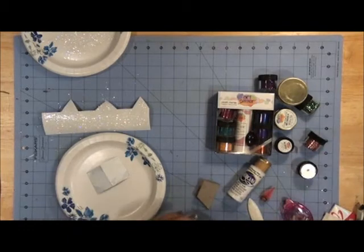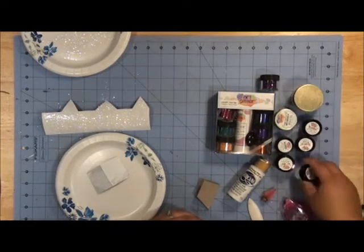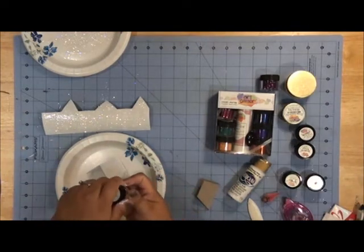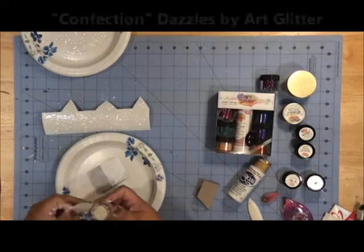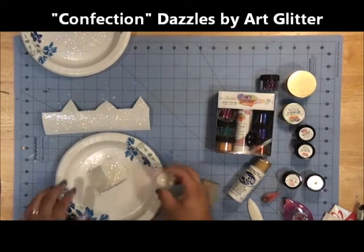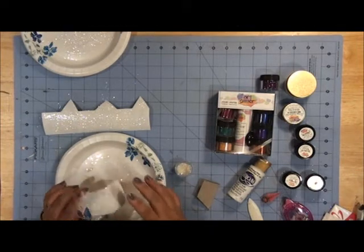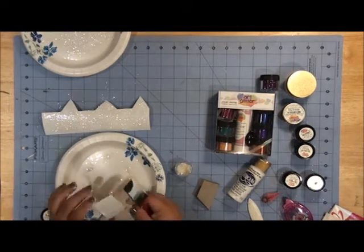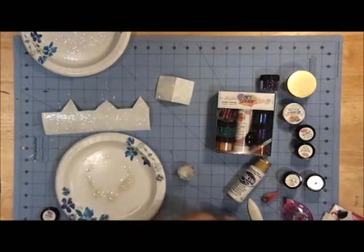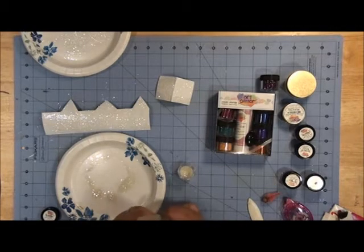For my roof I'm going to use one of the chunkier glitters from art glitter — the confetti dazzles. I'm just going to hit my roof with that. It's a thicker, chunky glitter and I'm only having it cover kind of sparsely, because we're going to do some more stuff to the roofs.